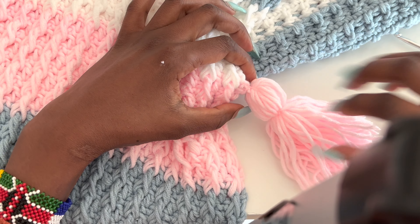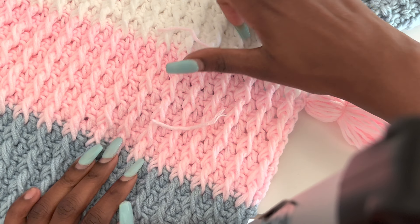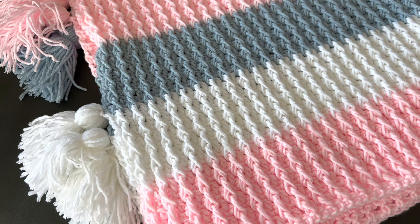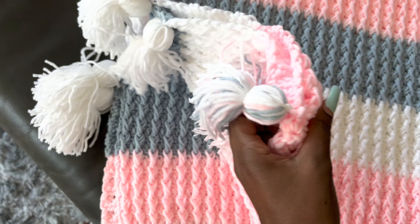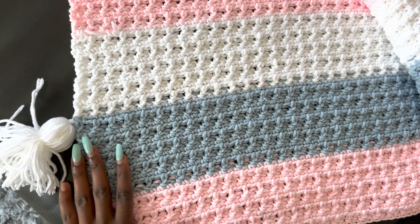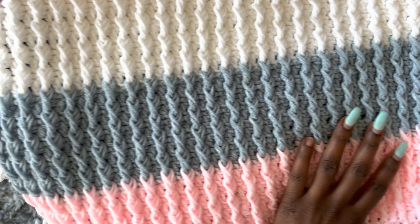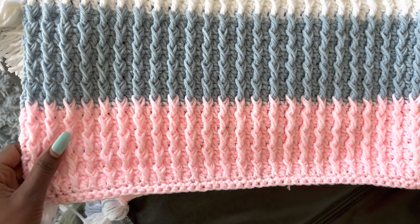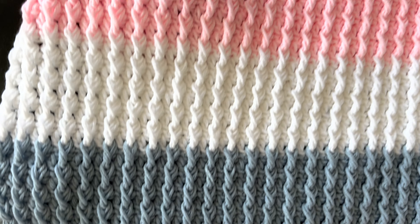There you have it! I hope you like it. The tassel part is optional — my husband hated it but I loved it, and the blanket is for my sister who's having a baby and she wanted the tassels. I'll see you in my next tutorial. Don't forget to follow me on social media — it's AC Crochets on all platforms: TikTok, Instagram, Facebook. Please remember to share this video, like it, and thank you so much for watching. See you next time, bye!